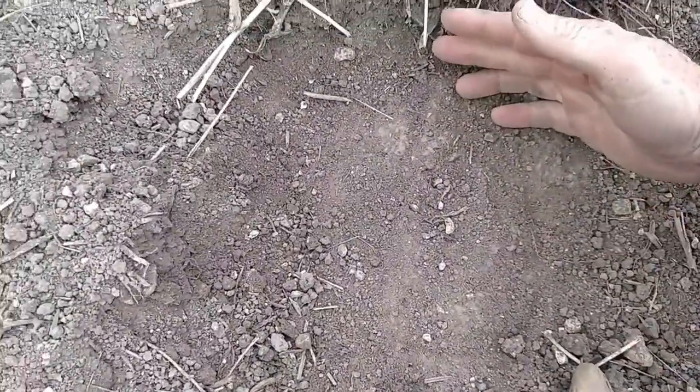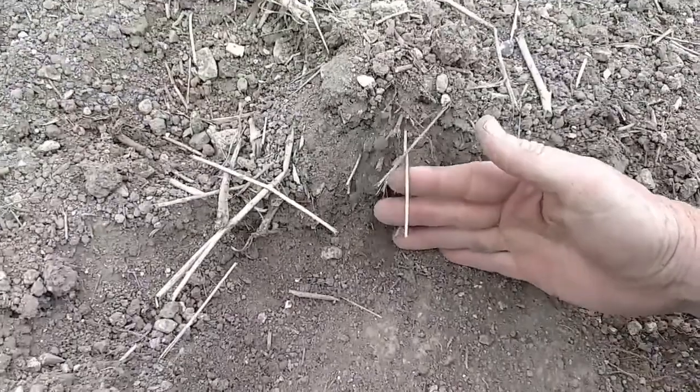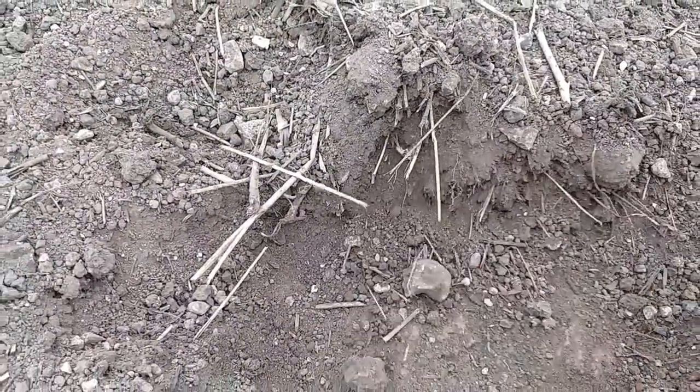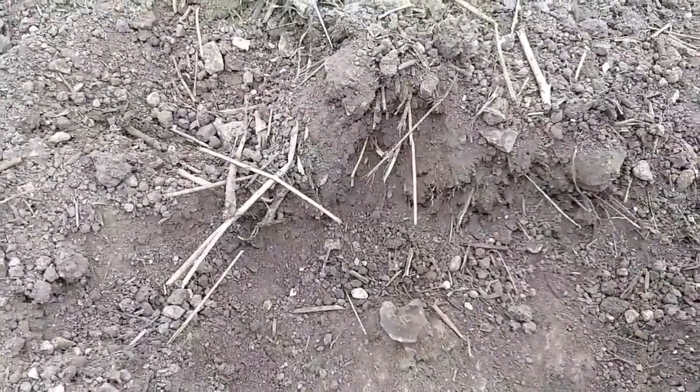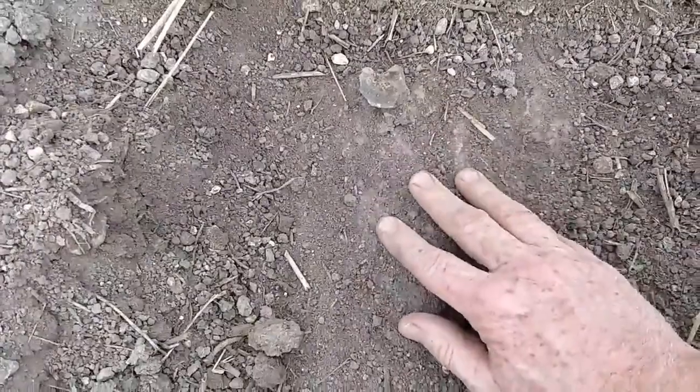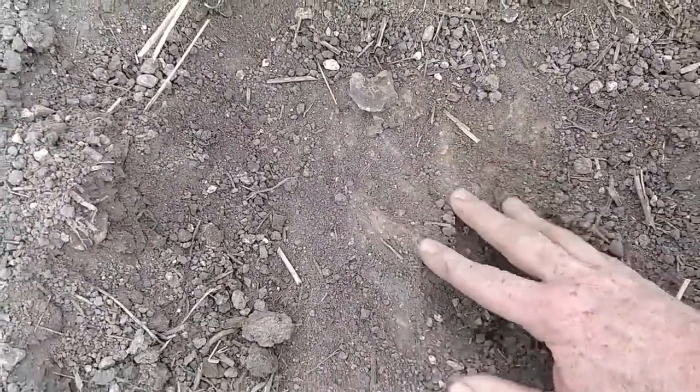The common complaint about a small disc cultivator is that you end up with this pan, which is about three to four inches below the surface. And apparently over the years this becomes so solid that roots can't penetrate it.